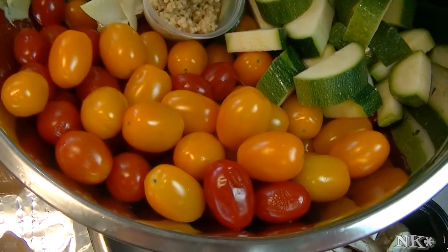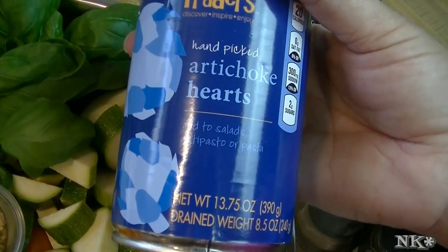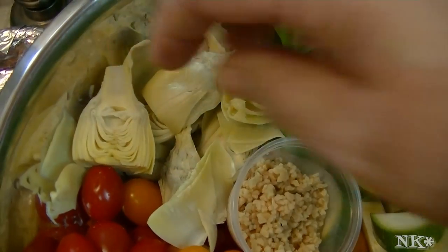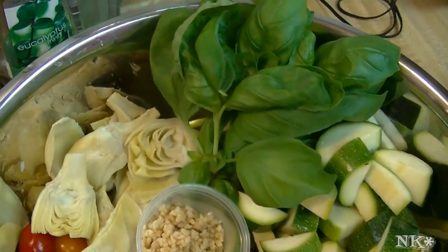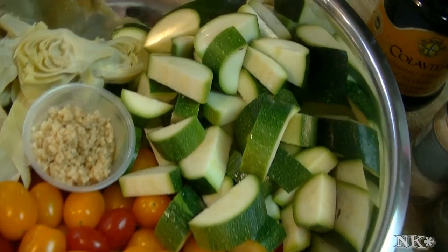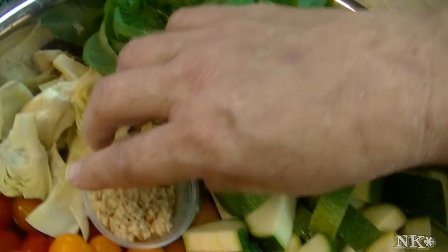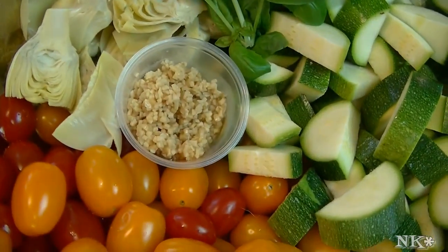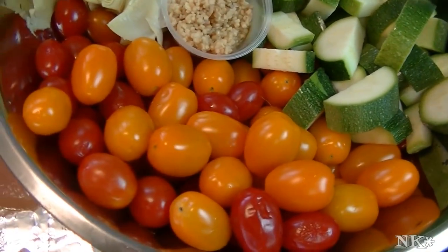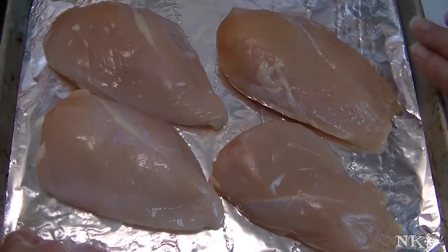I have red and orange cherry tomatoes. I have one can of artichoke hearts — this is a thirteen and three-quarter ounce can. These are whole when you get them; I have cut mine in half because they're more manageable. Artichoke hearts are rich so I only used one can. I have two zucchini that I have washed and chunked up, a handful of fresh basil, about four cloves of garlic that has been minced, and an eight-ounce container of sliced cremini mushrooms.